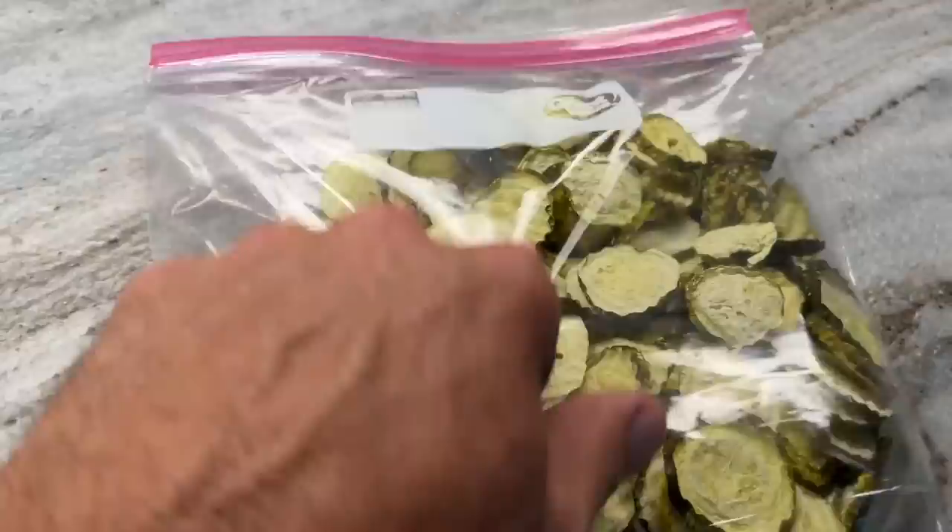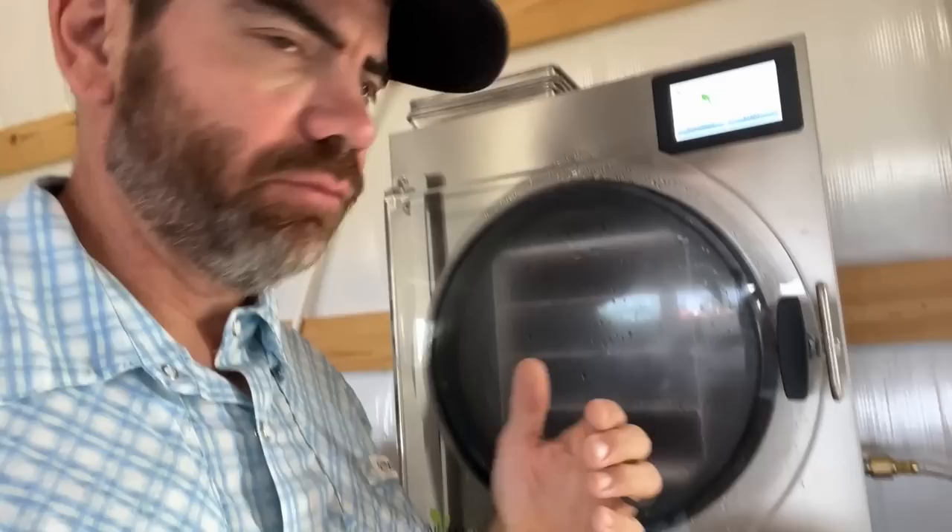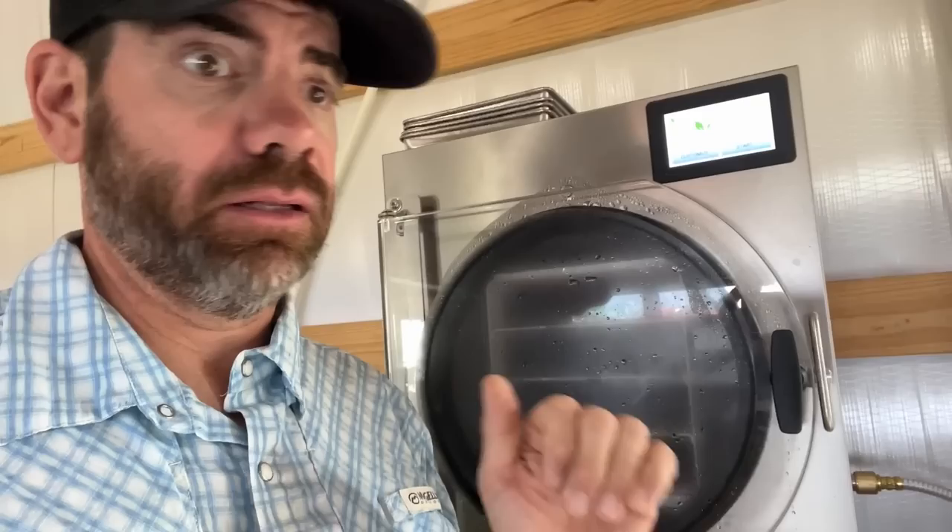We just keep them in Ziploc bags and enjoy them as need be. So if you guys are interested in a Harvest Right freeze dryer, I will put a link down below. If you do use our link, we do get a small commission at no extra cost to you guys, and it does help our farm and channel out a lot. We're absolutely loving ours. So stay tuned and see what we do next with our freeze dryer, and leave comments down below of what you want us to freeze dry next.